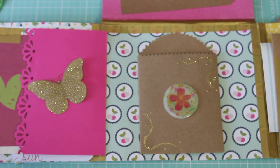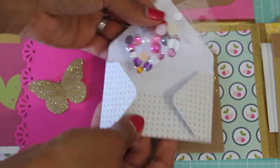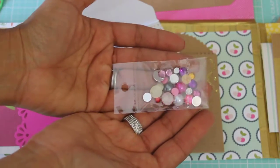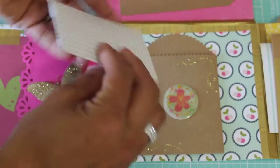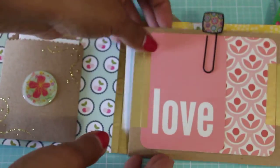It's sealed with some washi tape — sorry about that, guys! Oh, she's got some pretty flatback pearls and some stones that I could use. Thank you, Jessica, that's pretty — I will definitely use those! I'll stick that back in that pocket and slide it over.